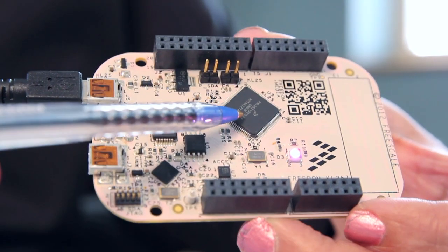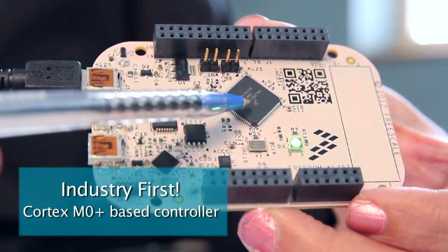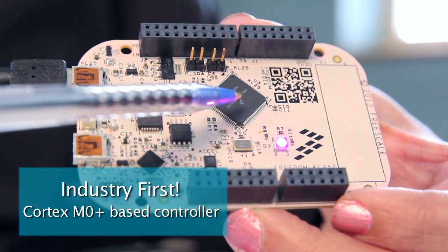The featured Kinetis KL2 MCU onboard is the industry's first ARM Cortex-M0 Plus-based controller. This offers increased versatility, intelligence, and performance for today's applications.